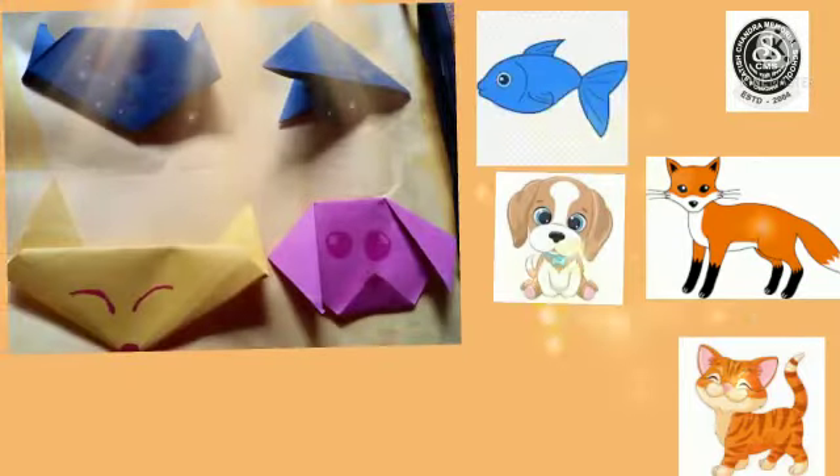So students, see we have done full origami with the help of our papers. Now you can do it in your home and enjoy your art and crafts class. Till then, bye-bye and take care.